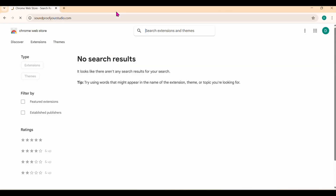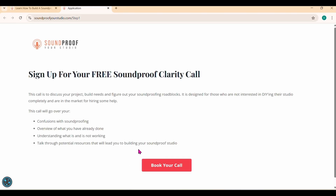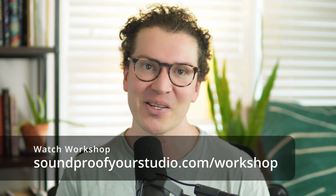Thank you so much for watching. If you're going down this journey and need extra knowledge and help, reach out with a soundproof clarity call — I do these every week, 30 minutes where I learn about your project and see if we'd be a good fit working together. Go to soundproofyourstudio.com and click the 'I want some construction plans' button. If you're DIYing it yourself, check out the free soundproofing workshop at soundproofyourstudio.com/workshop.